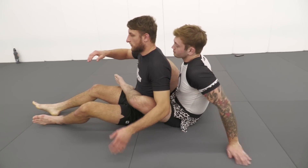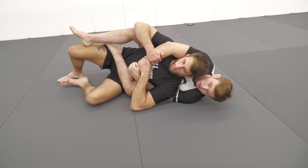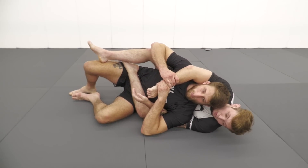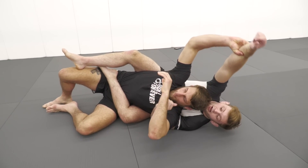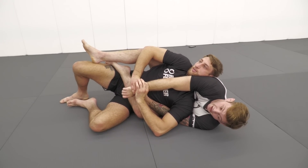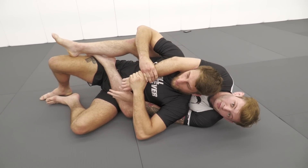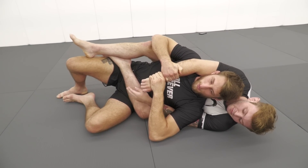The one criticism I would have is for the back control. Sterling was on his back with the body triangle locked. Sean took a two-on-one, brought it up and over the head to this side, and that's what allowed him to start turning in. It ended up leading into that weird variation of the twister, but the safer bet would be to just continue to hold the back.